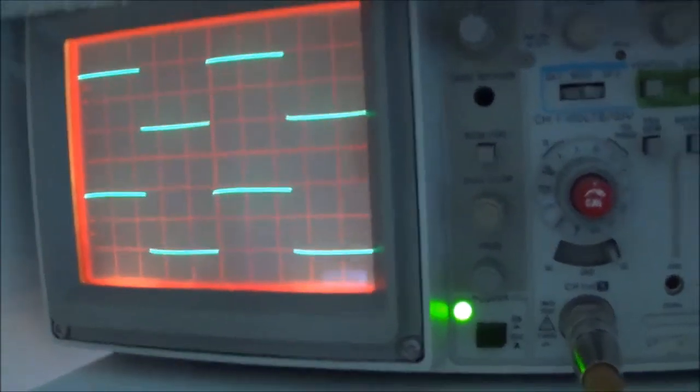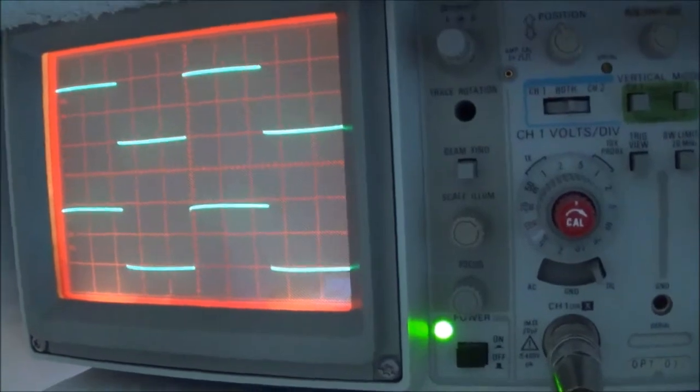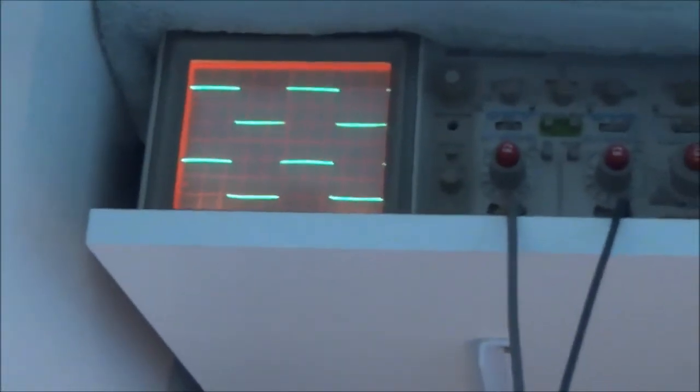Here I'm adjusting the treble control, and this unit even has a balance control that needs to be centered. With everything set flat, we're looking for a perfectly flat response. I can see on the lower channel there's a slight tilt to it — I'd say that's still acceptable, not excellent but good. That tilt is most likely caused by a capacitor somewhere in the tone control circuit producing a phase shift.